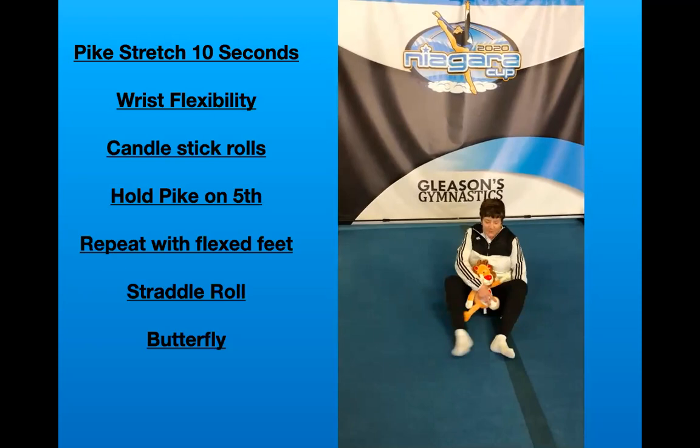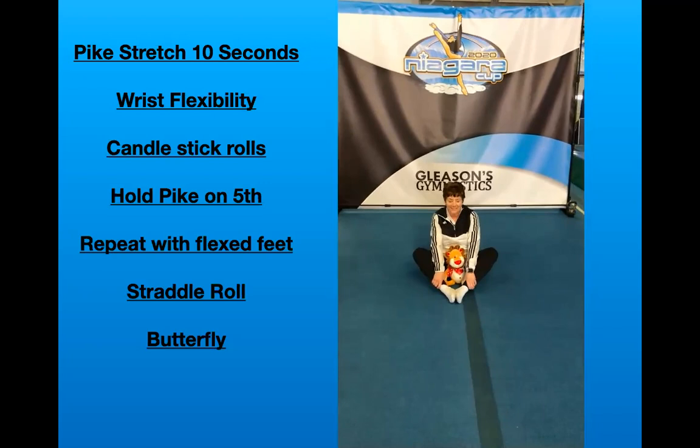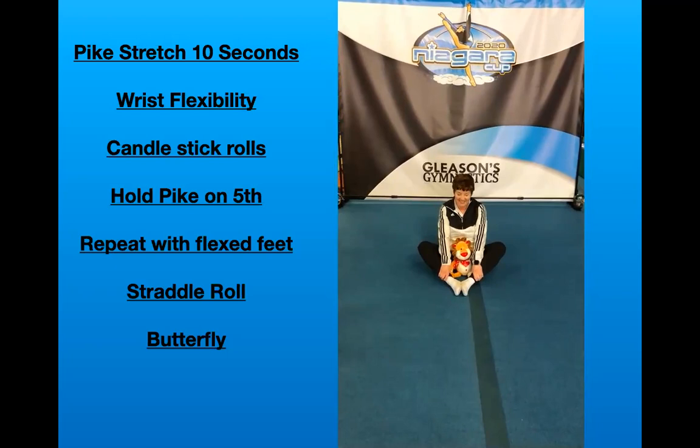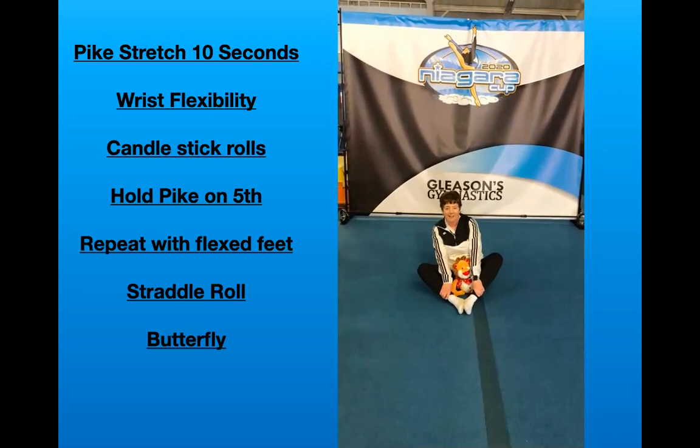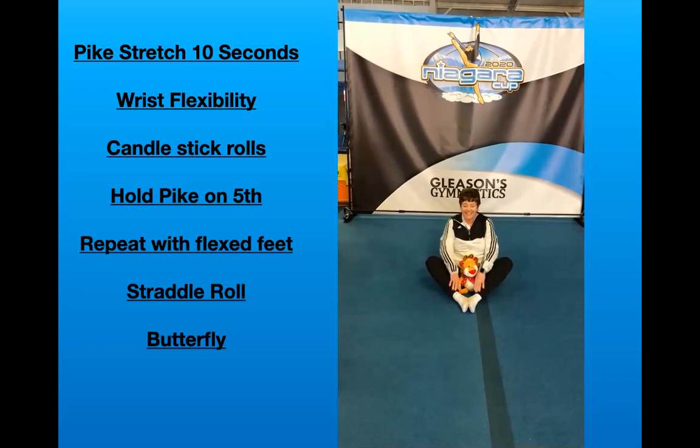Now we're going to do our butterfly for 15 seconds. Let's put the bottom of your feet together. Try to push your knees down to the floor as you're holding your stretch. Miss Carol's tightening her hips, you can see. Sometimes I rock when I do this and it helps relax your hips a little bit. All right, and good.